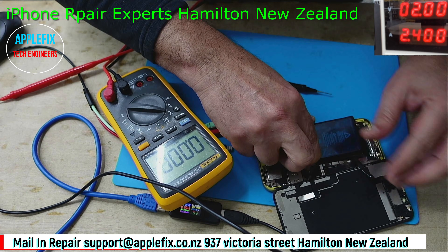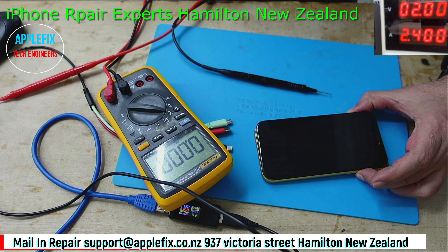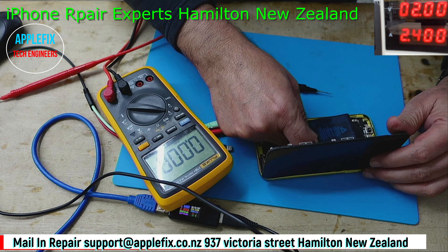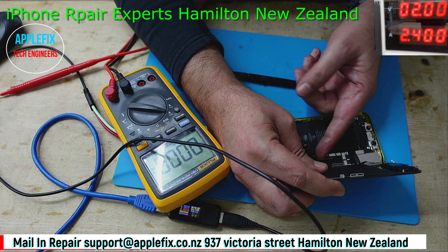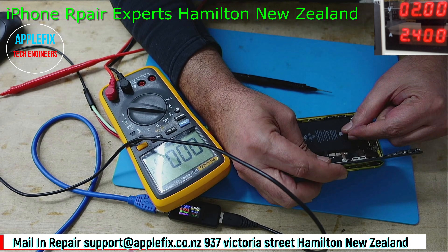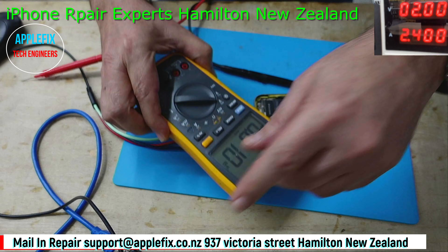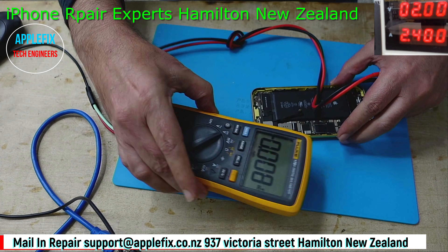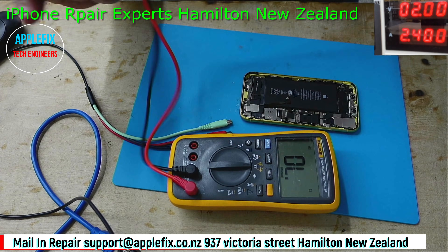Let's put the charged battery in and try turning it on - not turning on. So on phones there are two types of shorts: one is input short and one is output short. Input short is easy to resolve because that is before the charging IC. Let's check if we have got any short on it.